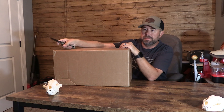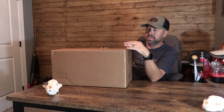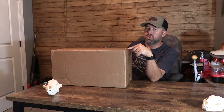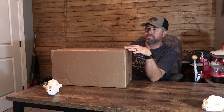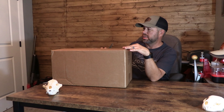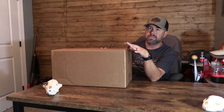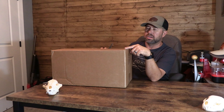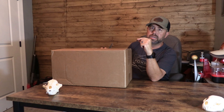Jason got us a little care package from Arkin Optics. They're a relatively new optics company, veteran-owned out of the United States, with some really cool products. I've been hearing about them for a while and actually thought about getting them for my last optic. We got to talking to these guys and they're very supportive of what we're doing.